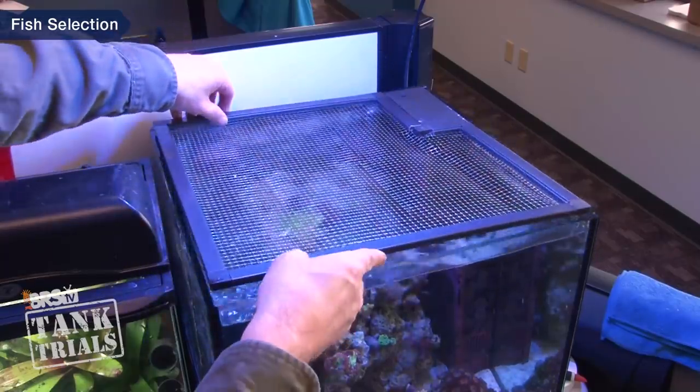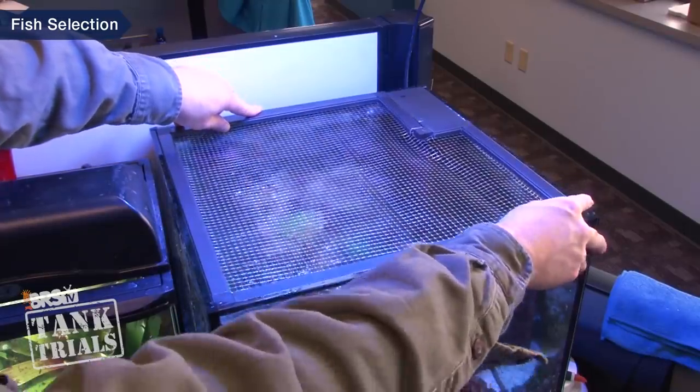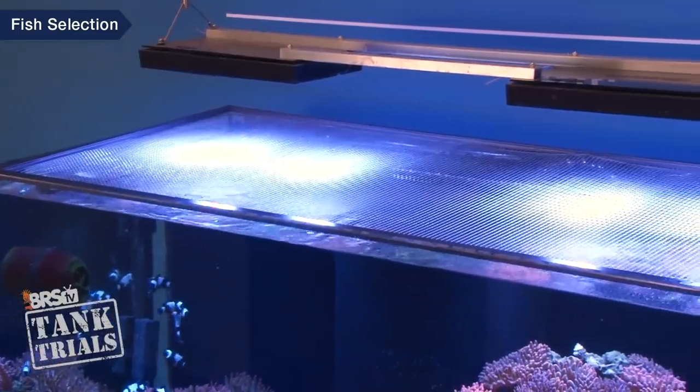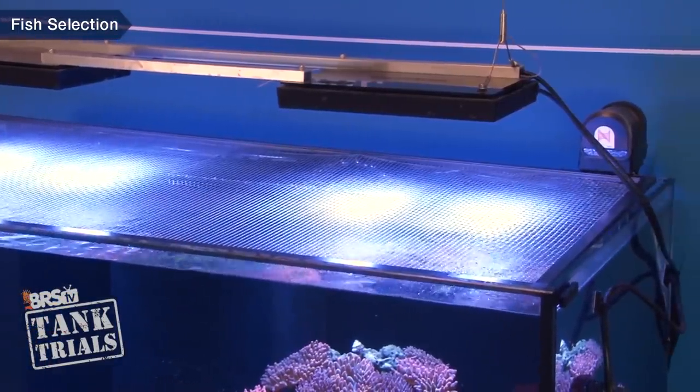I think it's actually more valuable to talk about what makes a fish higher maintenance. There are some smaller tasks like putting a screen on top of the tank because there are jumpers in many tanks. While that's a pretty minimal task, a lot of reefers just don't want to have to take a screen off every time they feed or put their hands in the tank, particularly on big tanks.